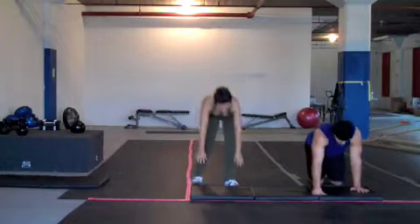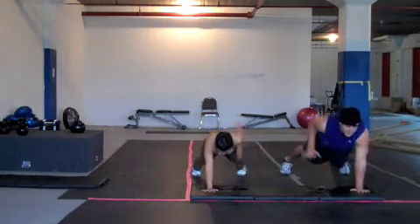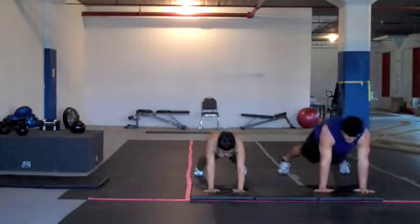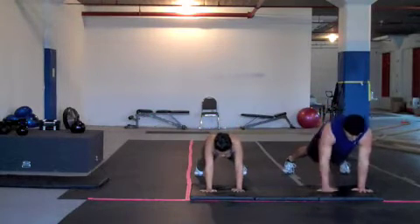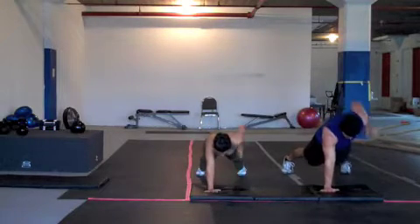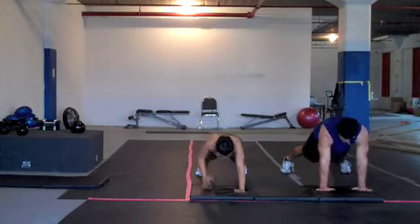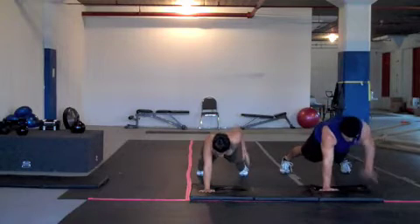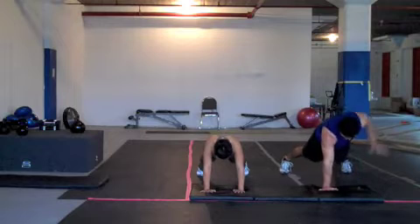Crank it in 5, 4, 3, 2, 1, go! 10 seconds down. Halfway. 10 seconds left. Stop.